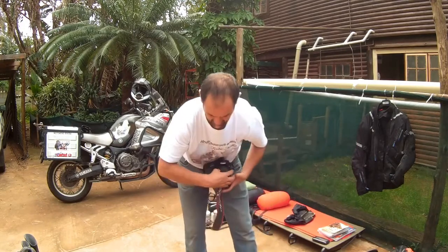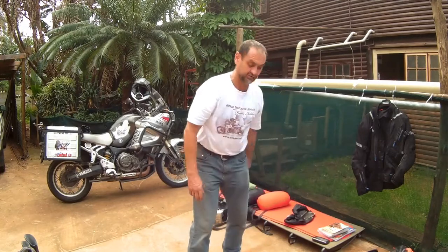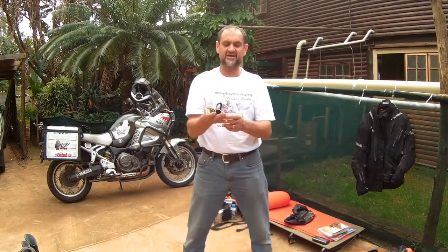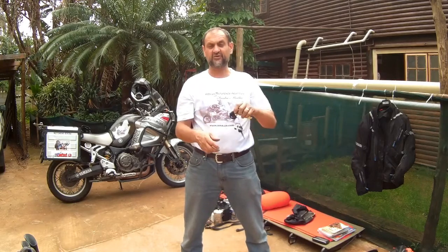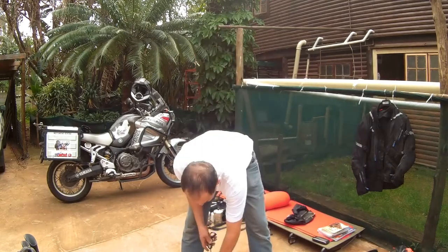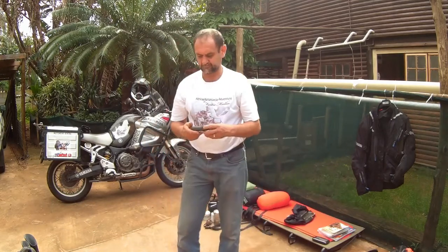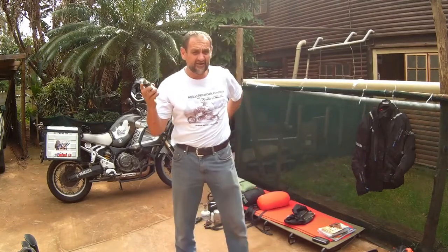I've got my cameras and all these things packed into my tank bag, and my little baby wipes in there too. I always carry an extra set of keys — if you run into trouble with the bike or break a key off, make sure you've got a spare. I also have a little electronic tire pressure gauge — we're going to be riding quite a bit of sand and will be deflating tires, so you need to get the pressure to a proper setting.